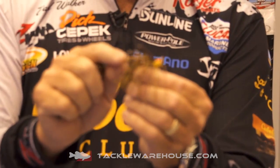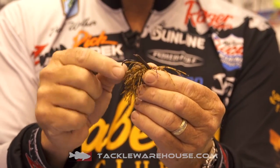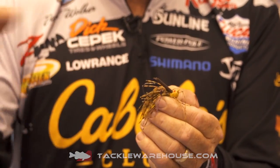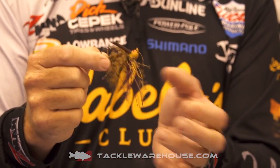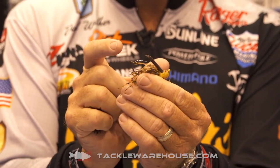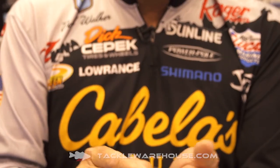My favorite colors are in this package — we've got eight different ones, and same with the finesse jig. Now the finesse jig, as you can see, is obviously a lot smaller. But what's key is it still has a heavier wire hook in it. So many finesse jigs downsize their wire and I'm almost afraid to throw them at bigger fish. This one comes through the cover and still has a short, compact look, but with heavy wire.